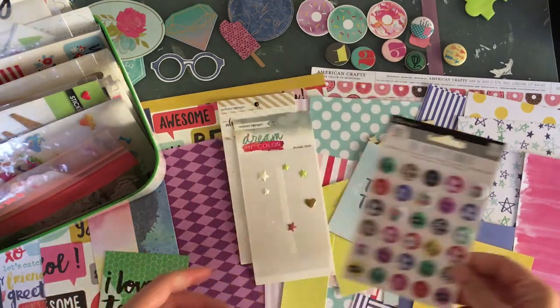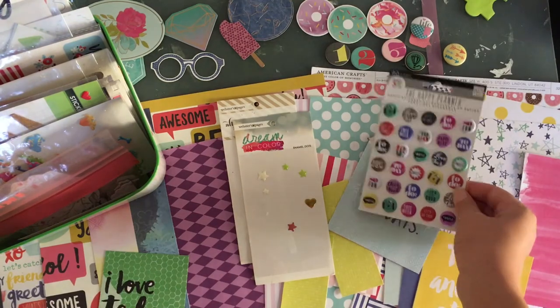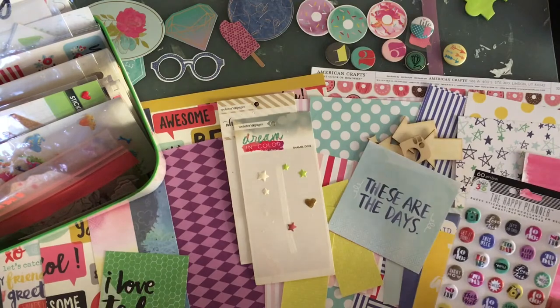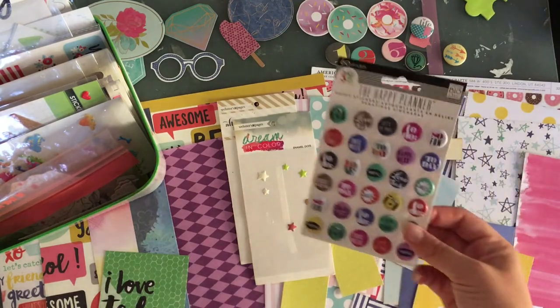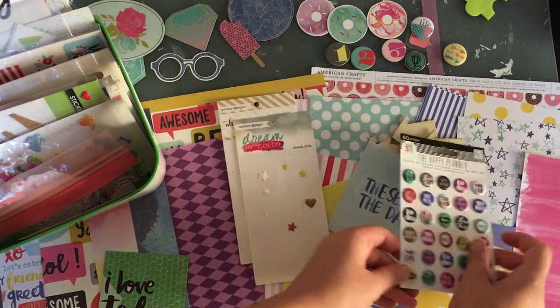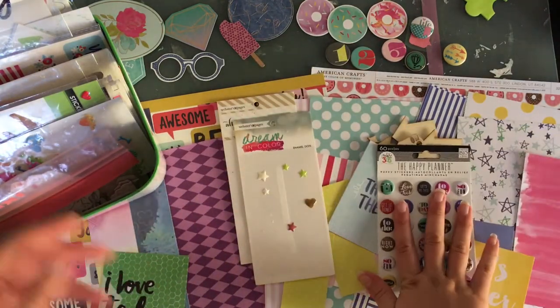I love these — I've been trying to use these on some layouts for the last couple I made, and I just can't. Thinking — do I add them or not? I do have the pinks, I got yellow, and the blue is kind of nice. Okay, I'm going to add these.